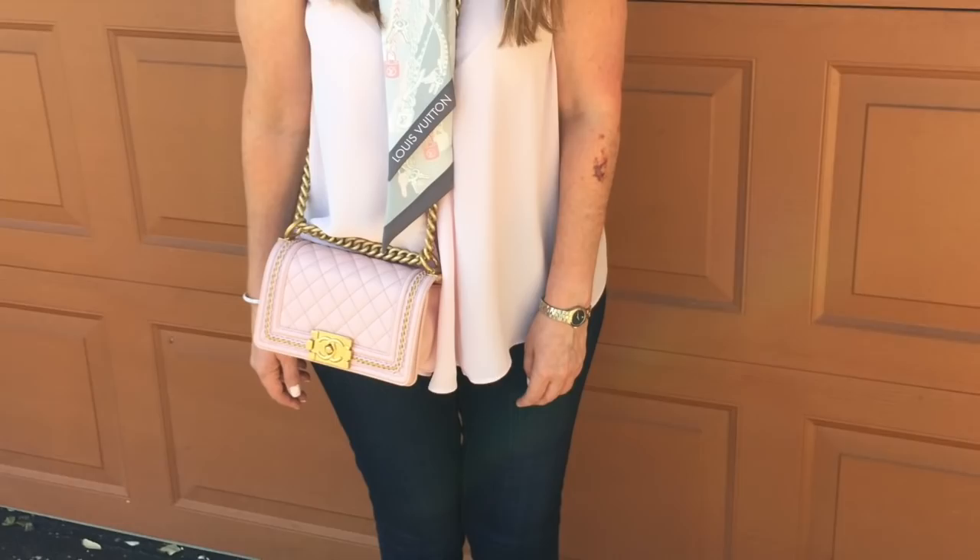I tend to usually like to wear it on the side, but you can really wear it any which way you like. It really elevates the outfit, gives it a pop of color, depending on whatever you want to do with it. So that's the first way you can wear your bandeau — around your neck.